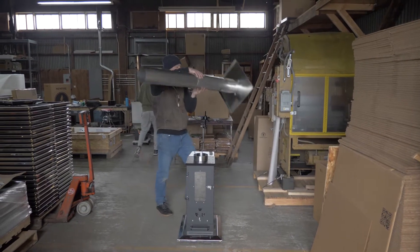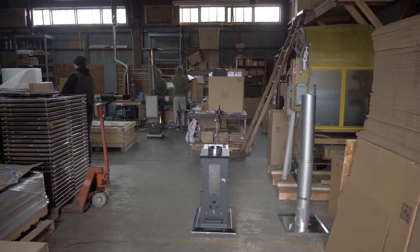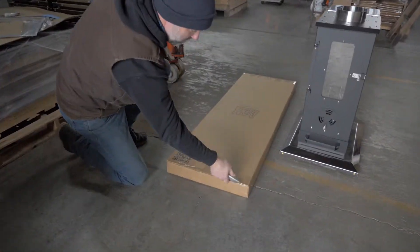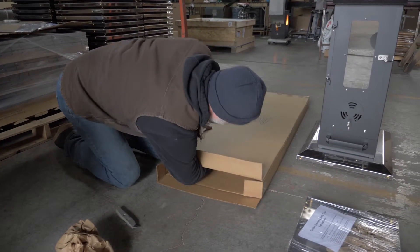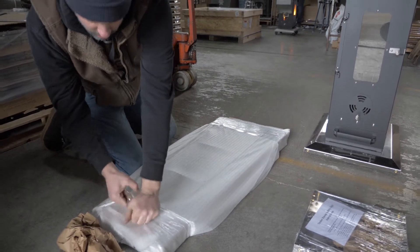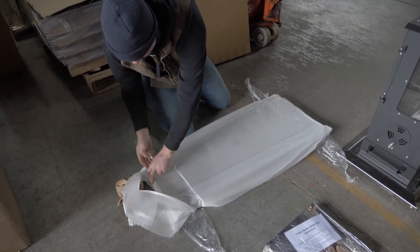First remove the stovepipe from the patio heater. Next get your Elite Cage and lay it on the ground and slide the contents out from the box. Take the shrink wrap off of the packaging and remove each part and lay out in front of you.